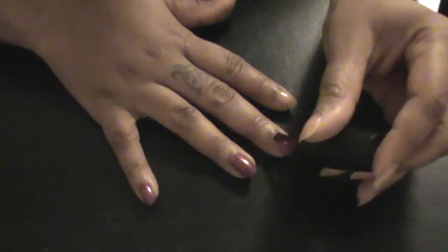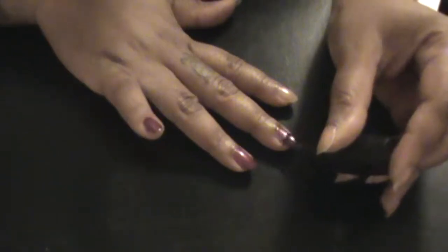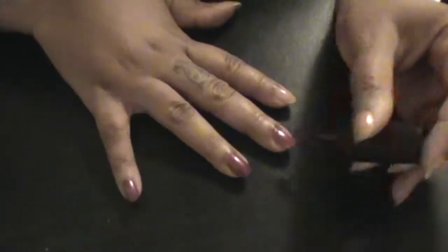I was doing nail mail with a couple of girls and I actually kind of miss it — I'll probably start back doing that soon, hopefully.